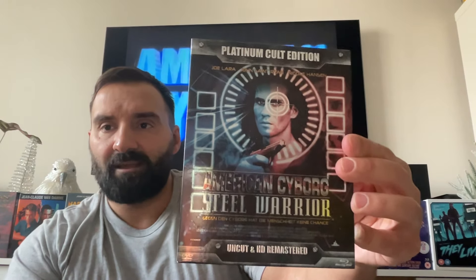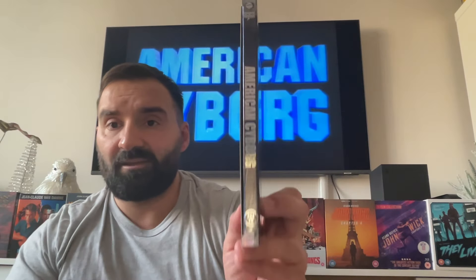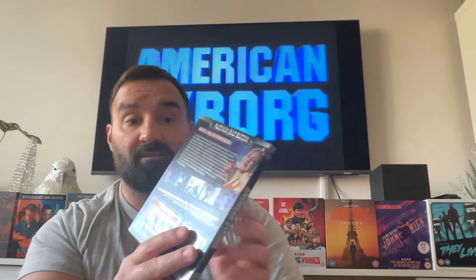This one was released in Germany, as you can see here, uncut and HD remastered in 2016 by DDS DigiDreams. This is the only way you can get an HD copy of American Cyborg Steel Warrior, because it was not released in HD in the UK or the US — only in Germany did they release this cult classic.